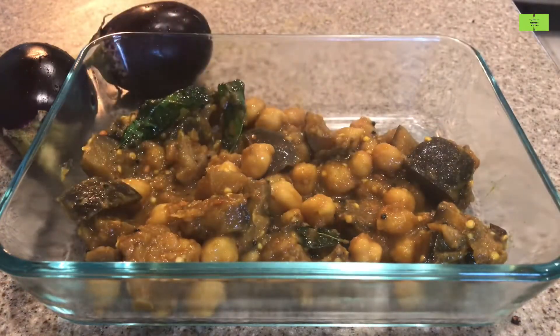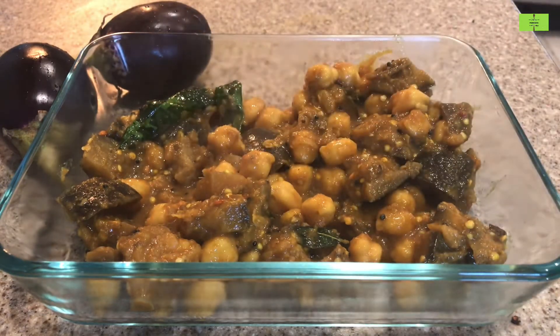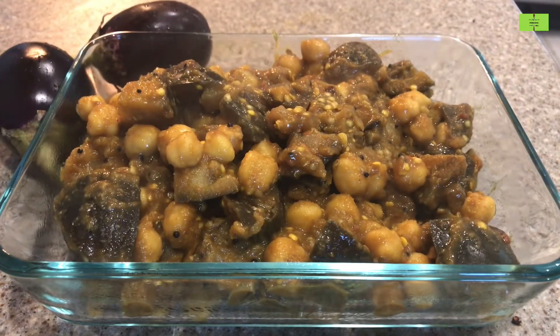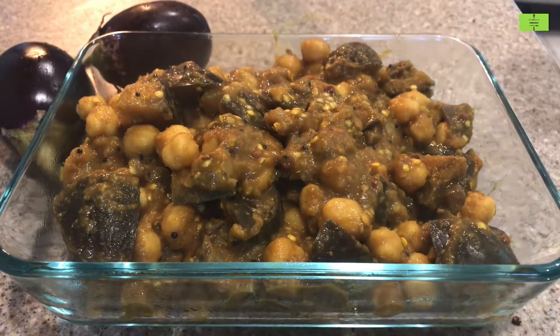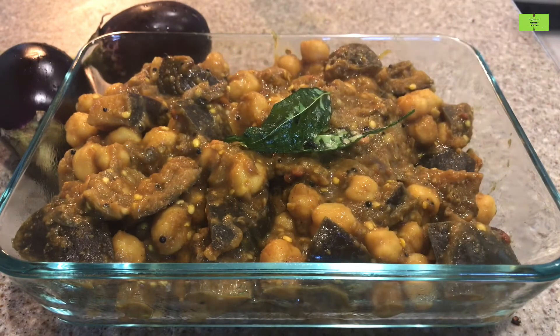Always add some tamarind or tomato for a tangy taste while cooking brinjal. This kutu can be a side dish for any rice, or you can mix it with rice and eat it. The taste will be really really good. Please try this traditional recipe and leave your comments. Thank you!